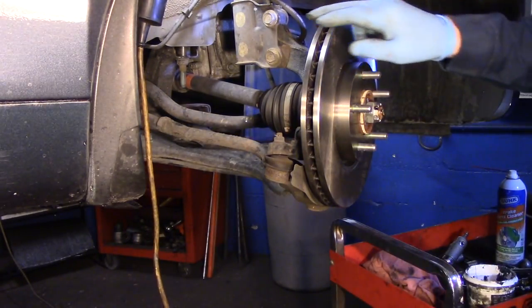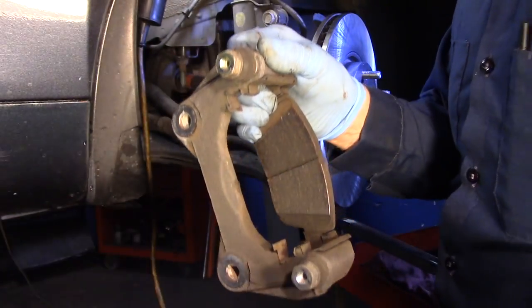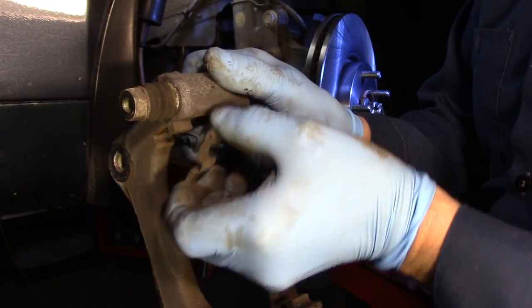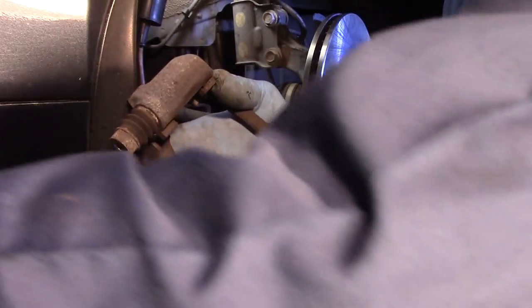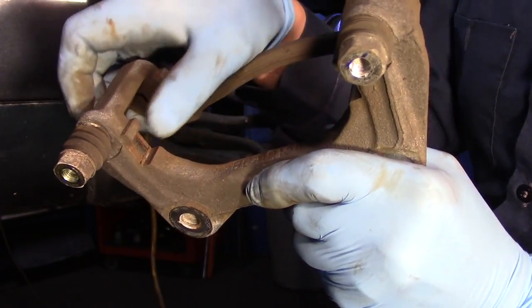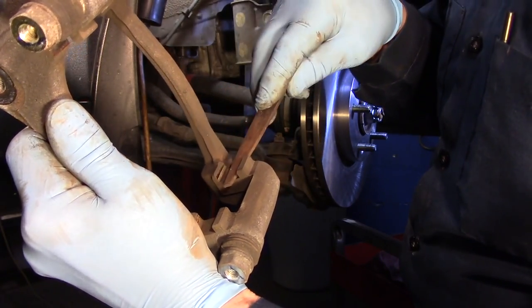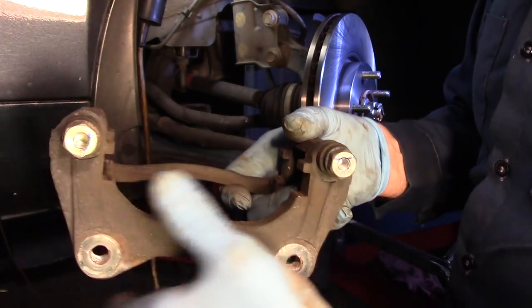Next we're going to take our brake pads off the mounting bracket and set them to the side. This is the mounting hardware that holds the brake pad into the knuckle — you just pull it and it comes right off, same thing on the bottom one. Inside here, if you have a significant amount of rust, you'll need to clean that out with a file or emery cloth. You're just removing the rust — not filing down the metal. This one is nice and clean so we're not going to worry about it.